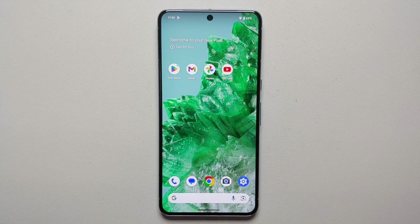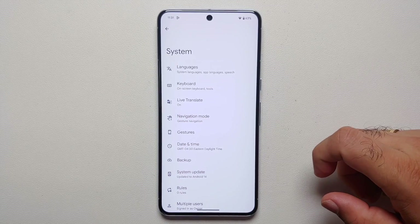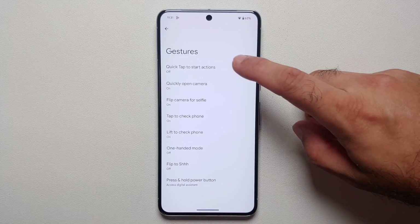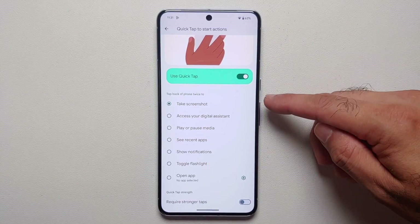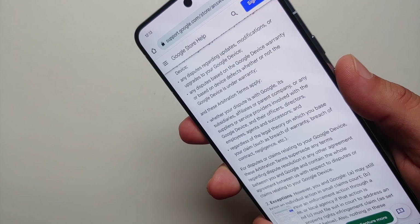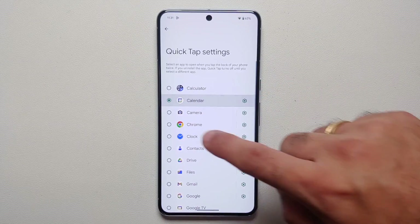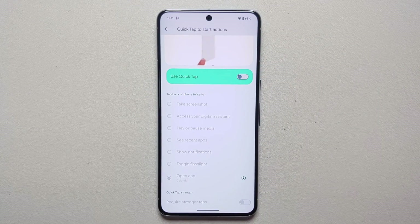Did you know you can double tap on the back of the Pixel 8 or Pixel 8 Pro to perform custom actions? Go into Settings > System > Gestures > Quick Tap to Start Actions, and enable it. You can take a screenshot, access your digital assistant, play or pause media, or open any application of your choice. This feature is known as Quick Tap.